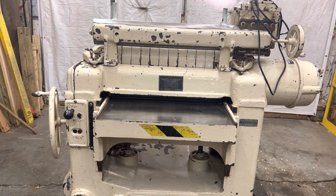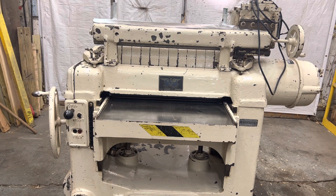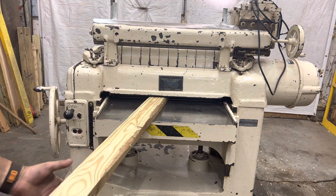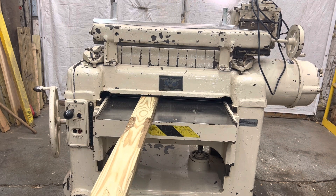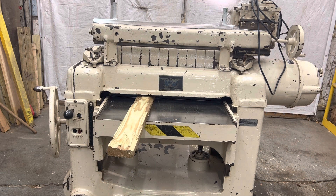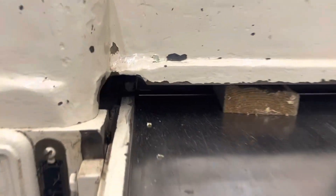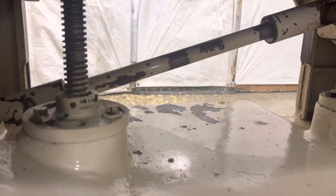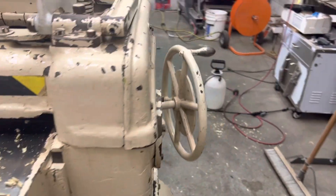I did fail to mention it's a 5 horsepower main motor. It also has two wide speed rollers.